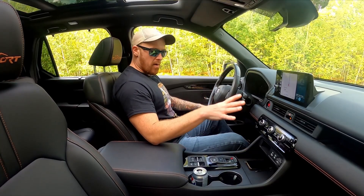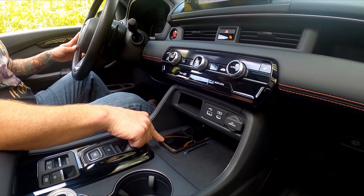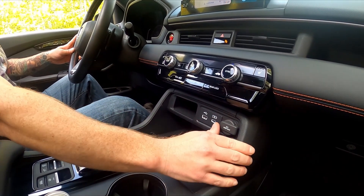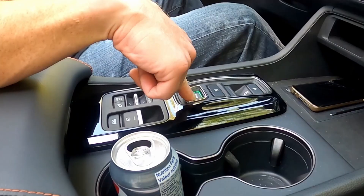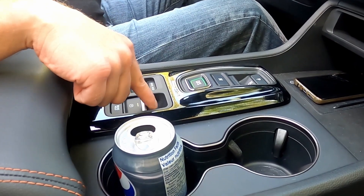Nice wide opening here. Even with this fairly wide center console, we've got a wireless charging pad right here for our phone, some extra storage, USB charge ports, and a 12-volt outlet under that little flippy. This is how we control the transmission — park, reverse, neutral, drive — along with other controls for drive mode, downhill assist, and parking brake.